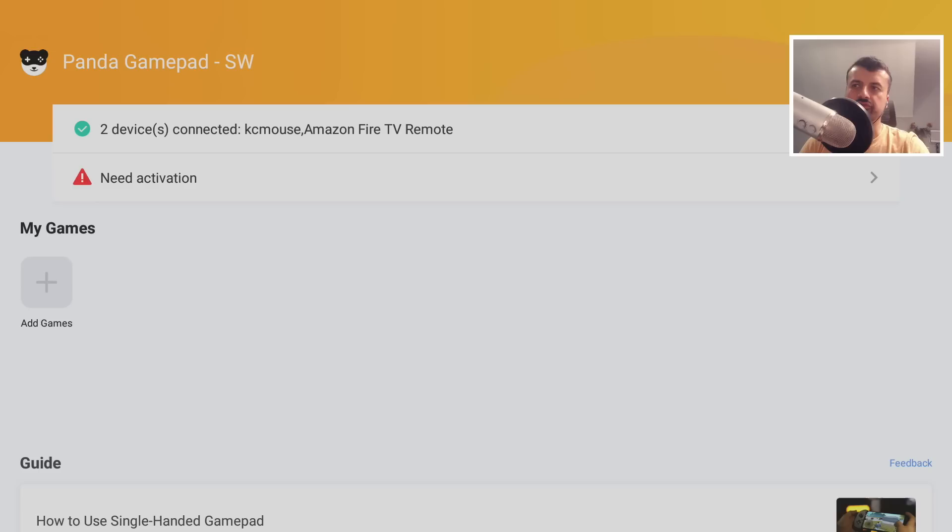When you open the app for the first time, it shows which controllers or devices it can see — it can see the standard Amazon Fire TV remote and a virtual mouse. Before we play any games, I'll be connecting my Xbox One controller, but first we need to activate this application by running two ADB commands.